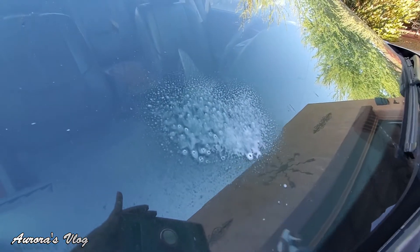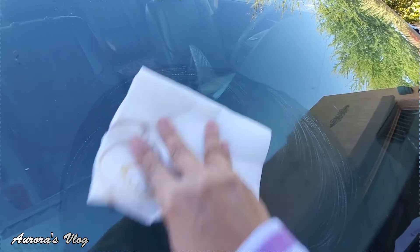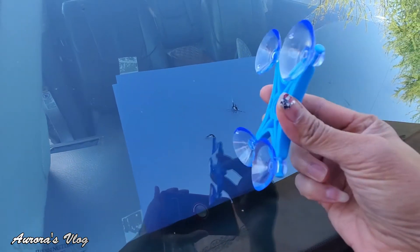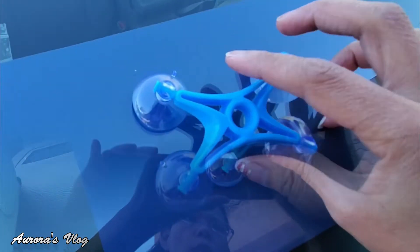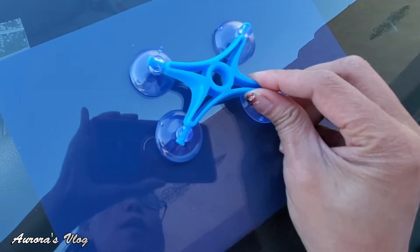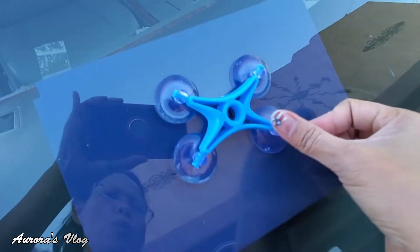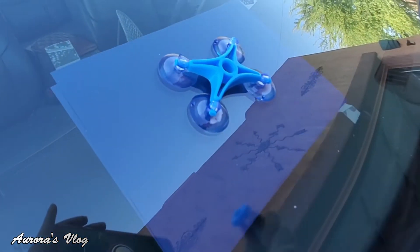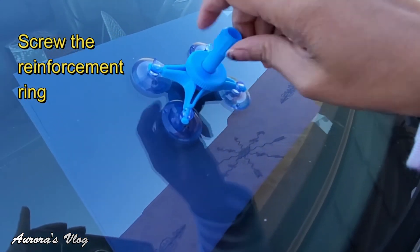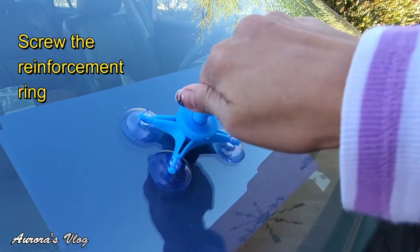I added that blue paper here so you can see what I'm doing. Now let's put this on — make sure we're centered out where the crack is. All right, push it on, let's go ahead and scroll this on all the way to the bottom.